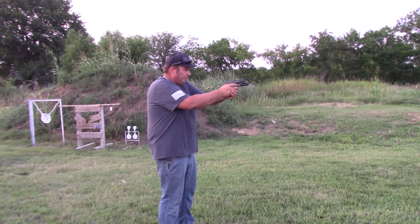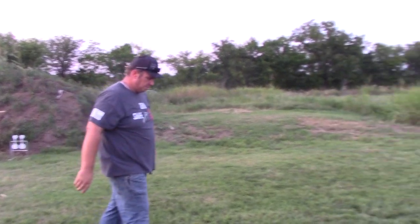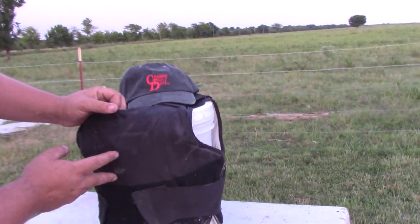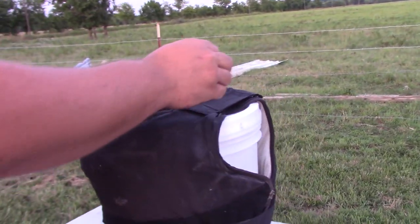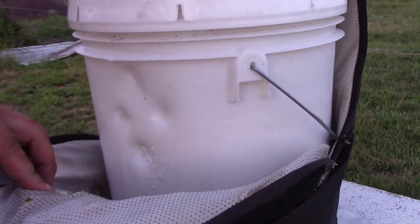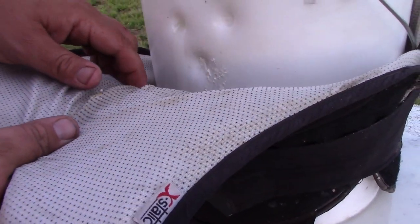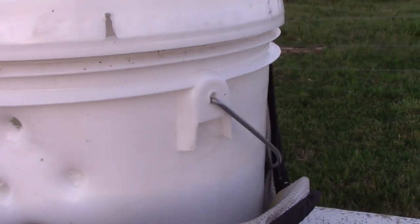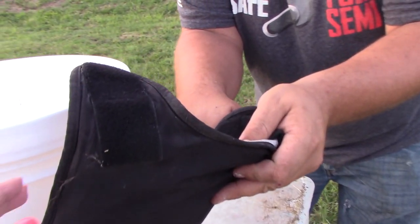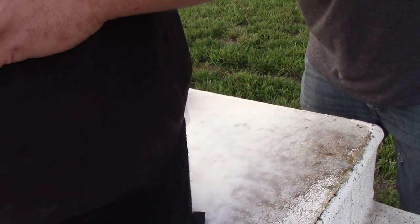This is a 115 grain full metal jacket 9mm. That one definitely split the bucket too. Let's see if any of those actually penetrated. Those actually penetrated the vest - the vest stopped them in the back but they did penetrate it.